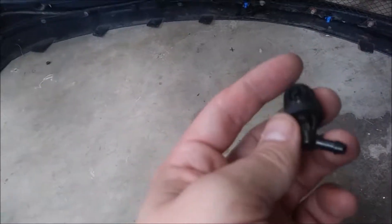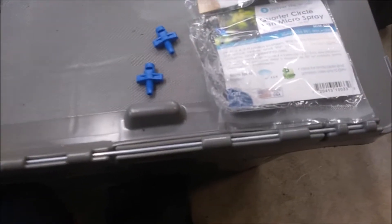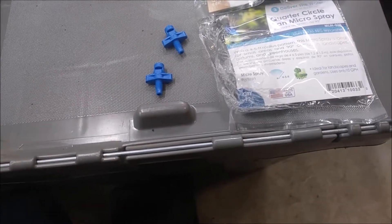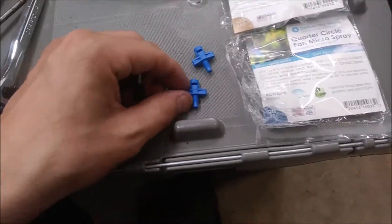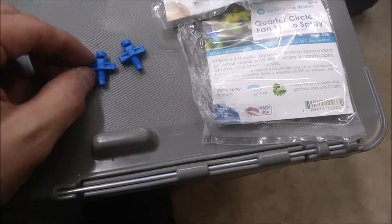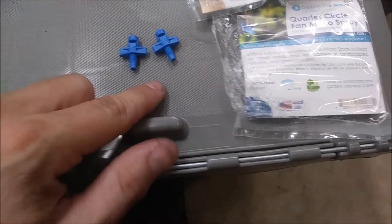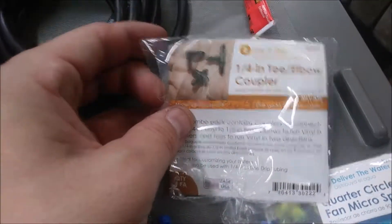So what I figured I'd do is replace the factory ones with something that atomizes the water a bit better. I just went down to Lowe's — these were in aisle 15, in the same aisle as the sprinkler systems and the piping for those. I picked up the quarter circle fan micro spray — a quarter circle is 90 degrees. They have different ones down there, 180 degree and maybe even 120 degree, but I picked up these 90 degree ones and I also picked up these quarter inch T elbow couplers.